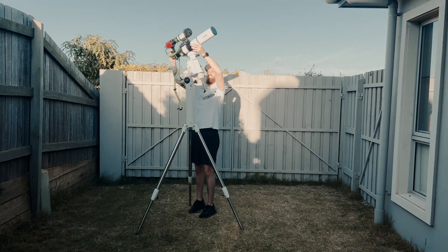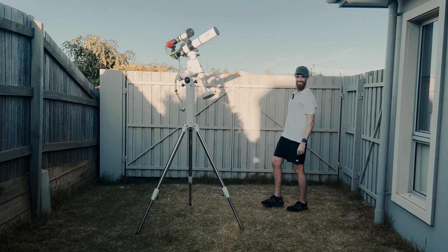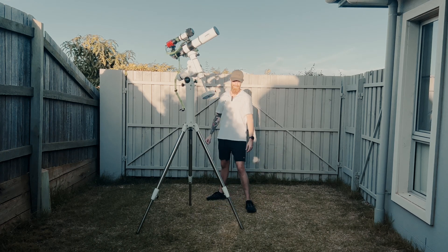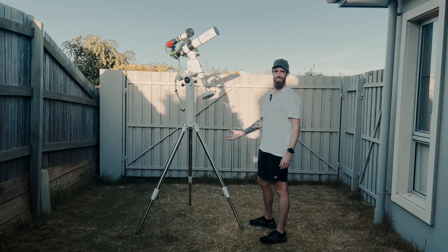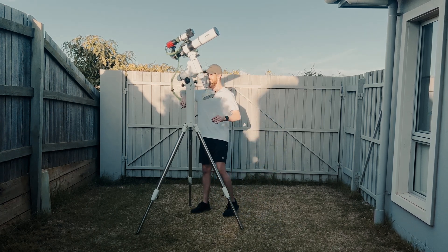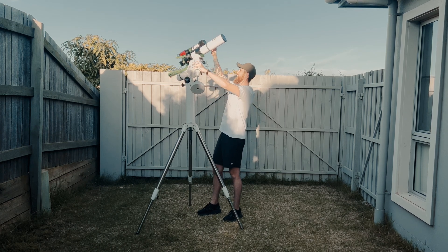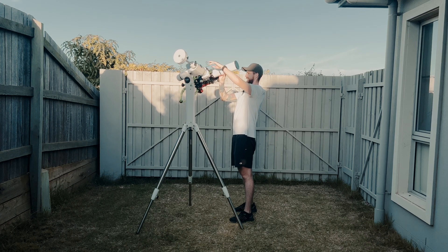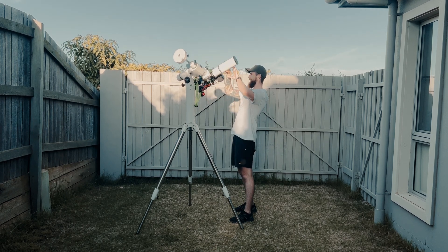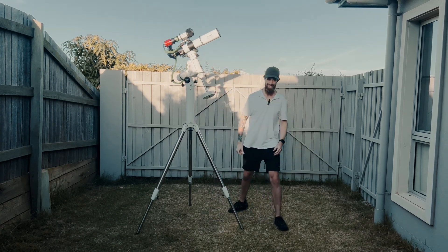The Taj Mahal of HEQ5 mounts — that's epic! If you need to get over a fence or a small tree, this could be your option. That's wicked. And I forgot to show you how much it clears the tripod legs — I'll give you a quick demo. Now, absolutely no issues at all getting near the tripod legs. That's wicked, I like it.